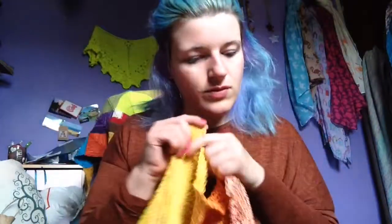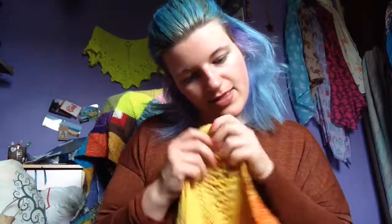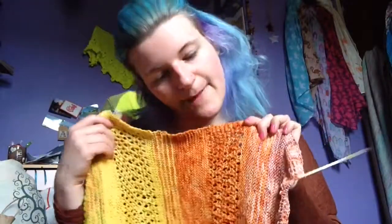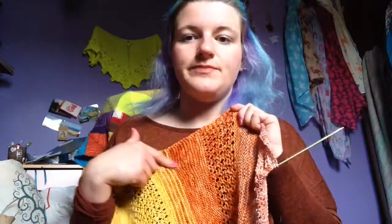Then we've got Hand Dyed by Kate. This didn't have a colourway name written on it — it's her basic 75-25 merino nylon sock yarn, just a plain semi-solid yellow. I used 61.4 grams of this. And then Pumpkin Spice Latte, same base, Hand Dyed by Kate — I used 63.3 grams.